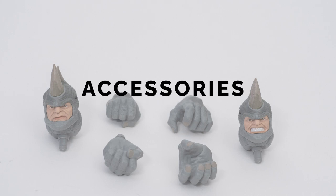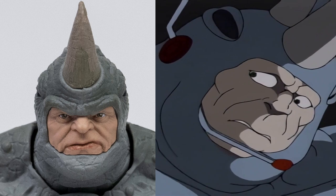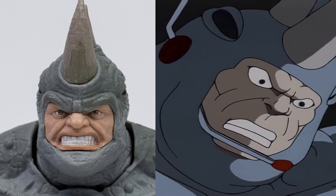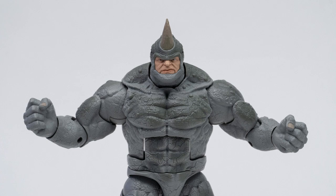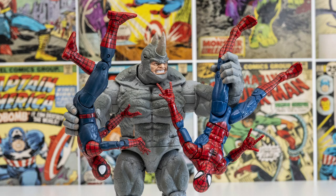Accessories. Does this purse go with my bra, brah? Here's a side-by-side comparison of the show and the figure, showing off the unimpressed and angry head sculpt. This big ol' rhinoceros comes with two fisted hands for smashing and two different gripping hands for holding a certain spider around the waist or leg.